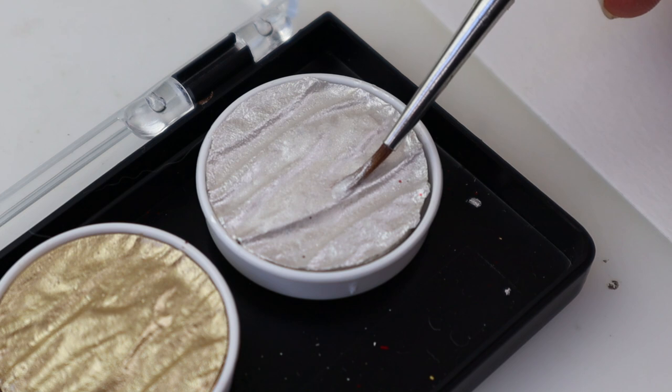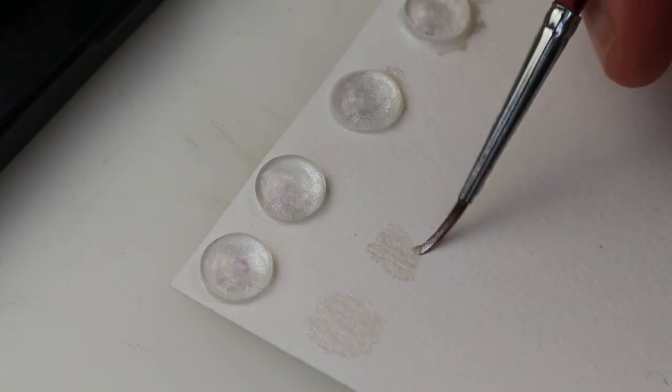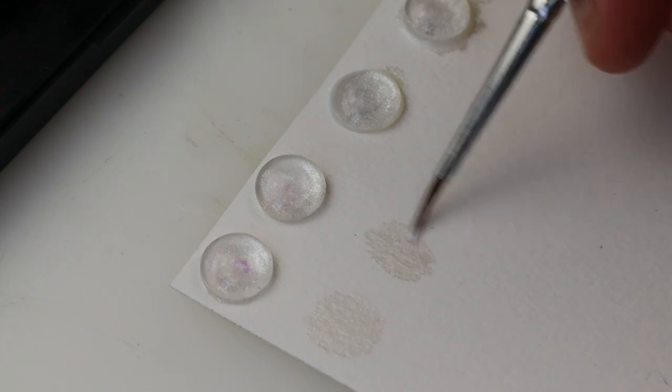Hi and welcome to not another repaint video! This is the familiar I made for Magenta. I went a bit nuts with the concept so she turned out pretty special.